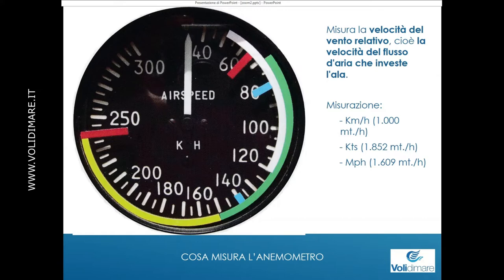La scala dell'anemometro: ce ne sono di tutti i tipi. La maggioranza degli anemometri che vedrete è in chilometri all'ora, ma ce ne sono molti anche in nodi, alcuni hanno la doppia scala, altri invece sono in miglia. È sempre importante vedere esattamente cosa c'è scritto nella parte sotto. L'importante non è tanto il numerino quanto gli archi, di cui parleremo tra pochi minuti.